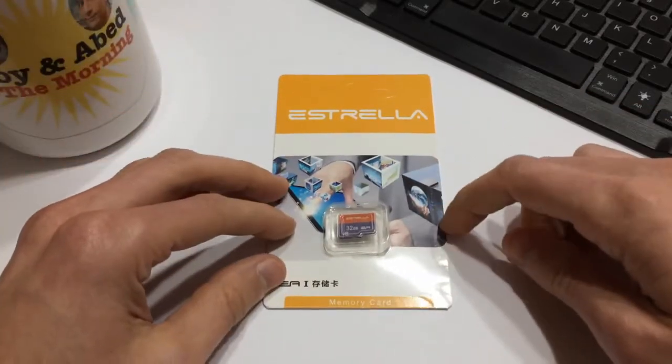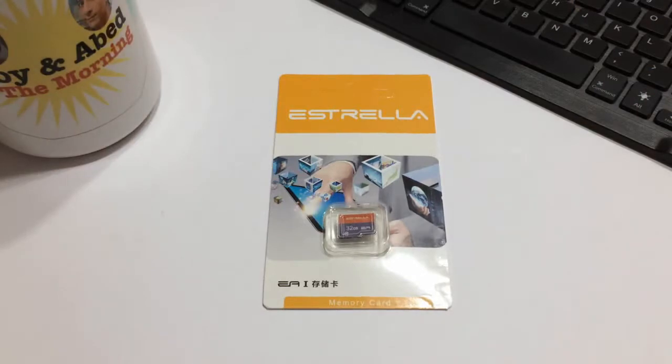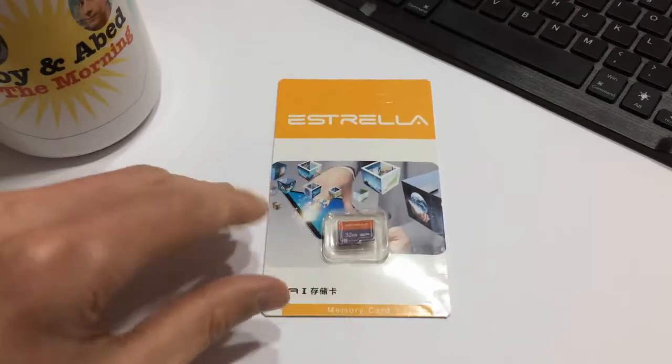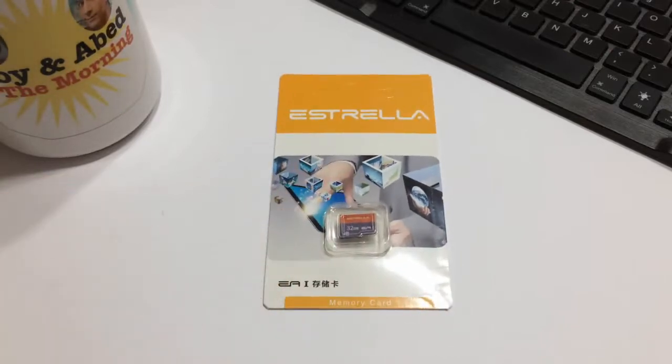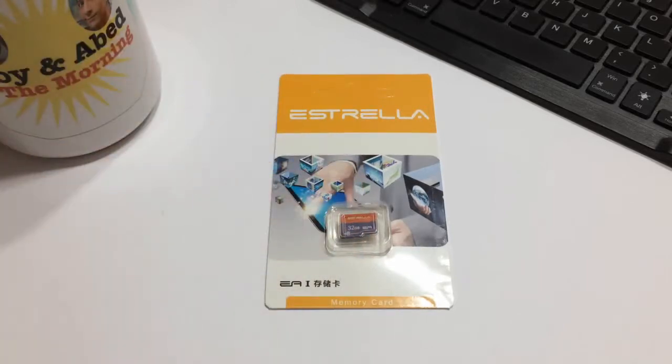This is a 32 gigabyte card that I picked up off of Geekbuying.com, and it was about $5.99 US — pretty comparable to the Mixa cards that I picked up from GearBest a couple weeks ago. But this particular card was on sale, so I figured I'd give it a go.